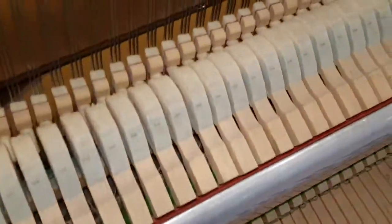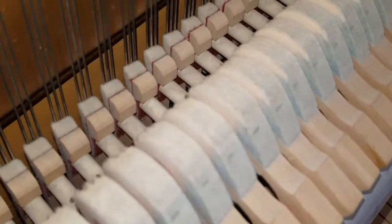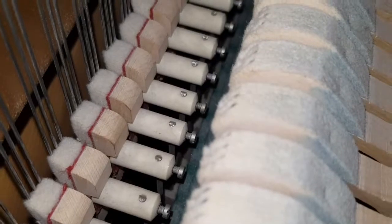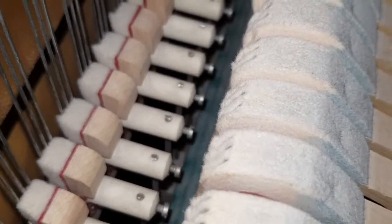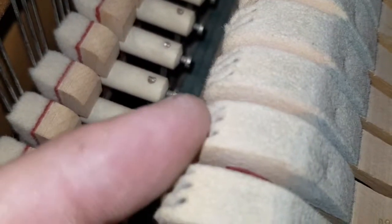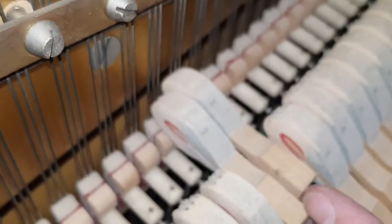Now, looking at the hammers — the tapes are all in perfect condition. So what's happened is it's been played a lot, not so much with the pedal as we've seen. But the hammers show excessive wear for a piano from 1969, so they've been played a huge amount. There are huge indentations of the hammers on the strings.